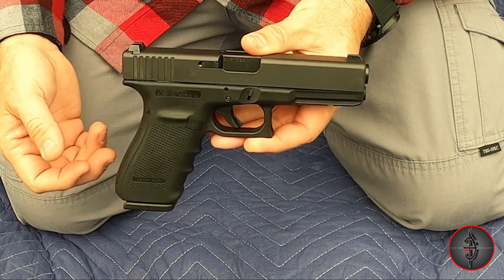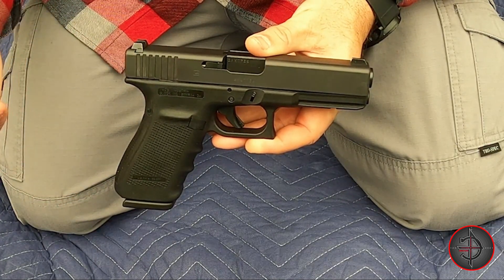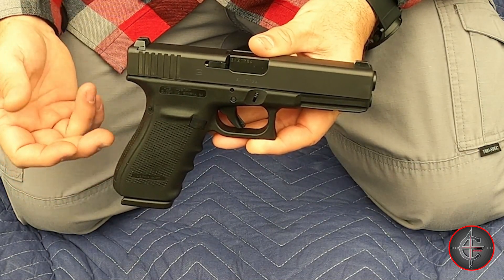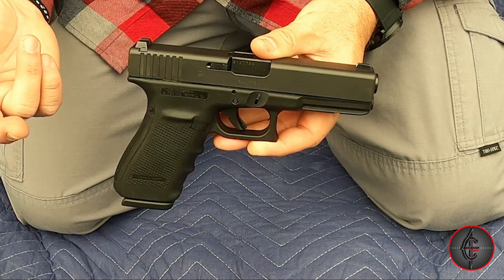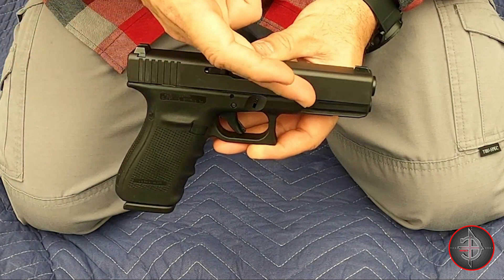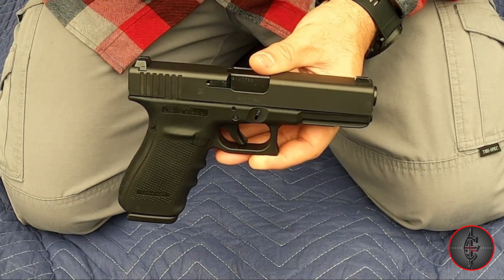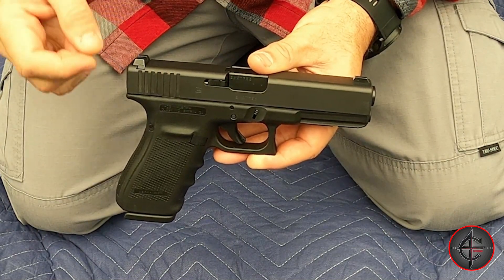It has the typical safe action trigger with about a 5.5 pound trigger pull. It comes with a standard 15-round magazine, and the height is 5.51 inches. It does have an accessory rail for any light or laser you want to run, and I'm going to put my trusty TLR1 HL on it here in just a minute.